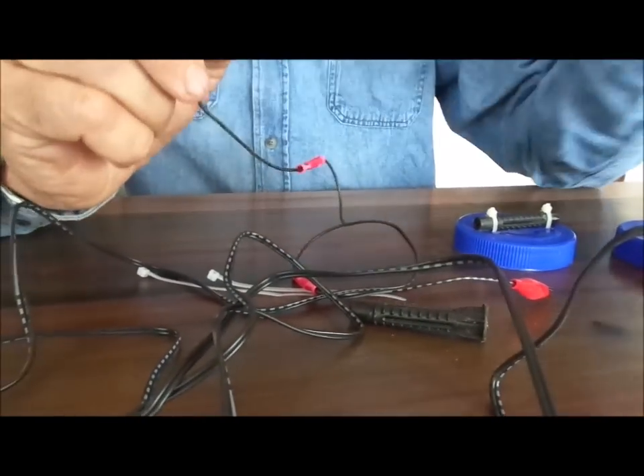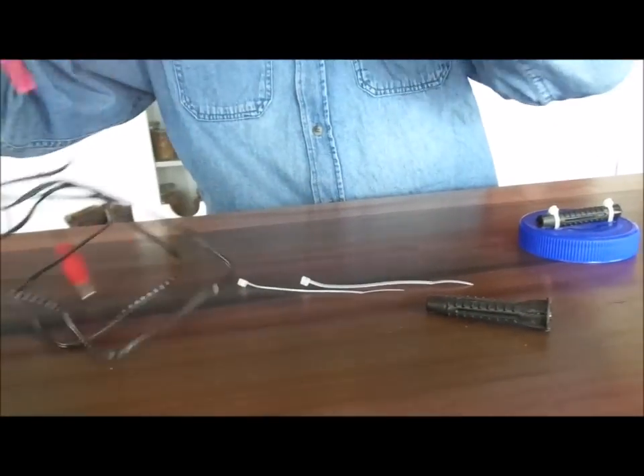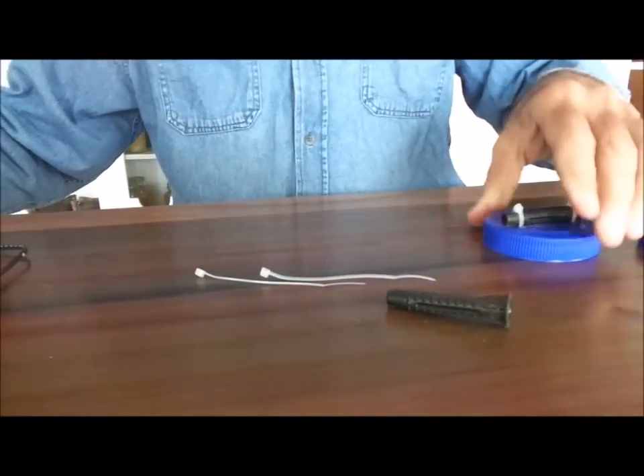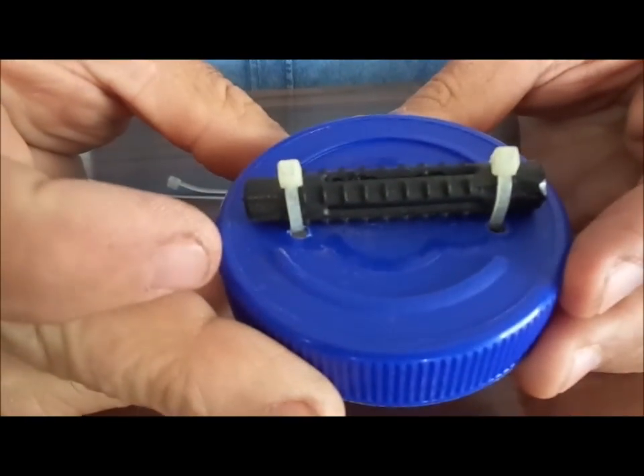That's how the converter part was actually built — the electronic part of it. Now this is the actual part that goes in the jar. This is what it looks like as a finished product.